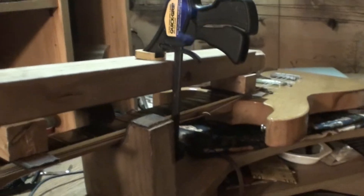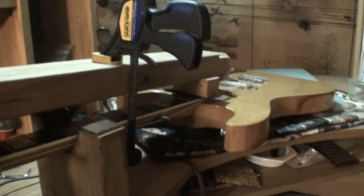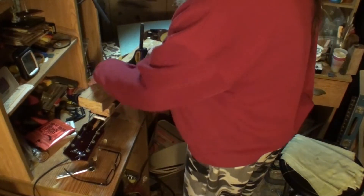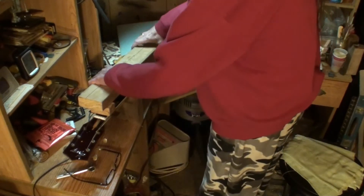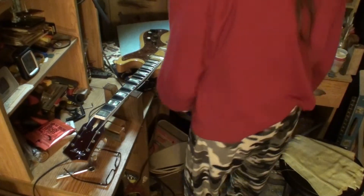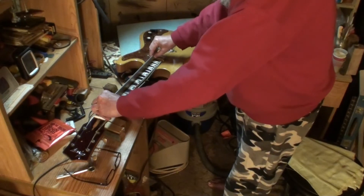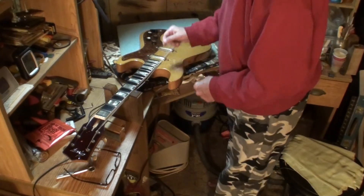I can actually, when I get down there and look at it, see back bow in the neck. So I'm going to take it all apart now and we're going to see if it keeps that back bow. Mainly what we're shooting for is lesser neck relief under string tension. So let's find out. I'm going to take this loose and remove that, and then remove the blocks and the leather. Yeah — it's got back bow in it. I can rock the straight edge on it.